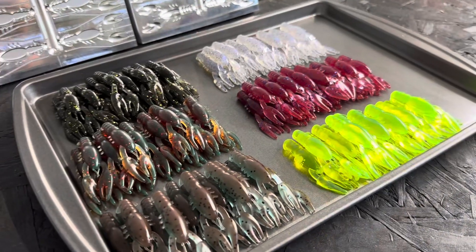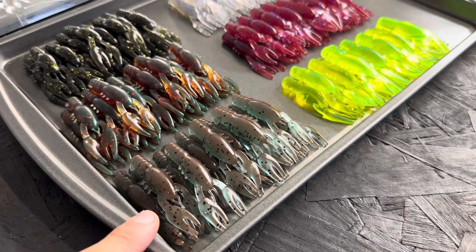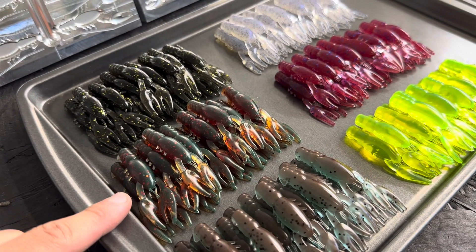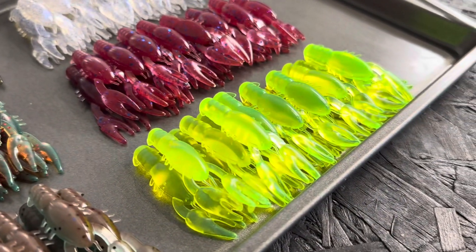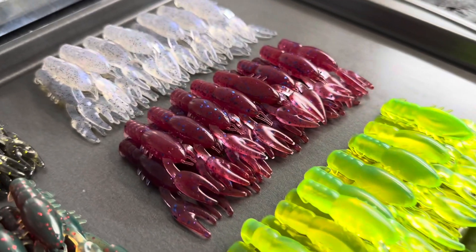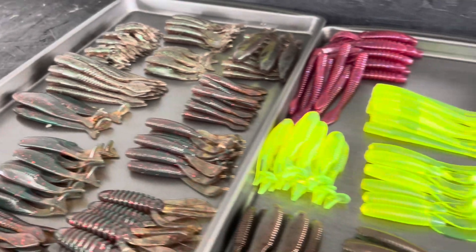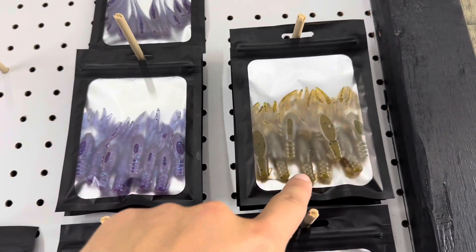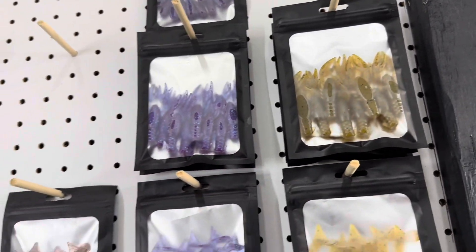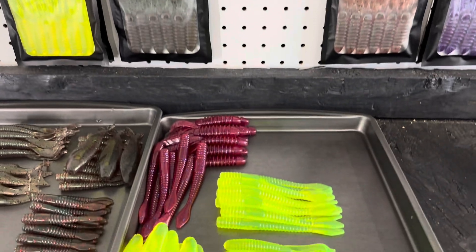Here is the partial lineup: this is the blue crawl which I call Mud Bug, this is the motor oil version called Hyper Shift, this is the Black Gold we just made which is a custom color that won't stick around, this is Glow which is an MF chartreuse blend, this is Red Plum, and this is the Monkey Milk we made. Over here we have Green Dawn, Mystic June Bug already bagged up, Green Pumpkin Brown, and some custom rack stuff hitting the store as well.